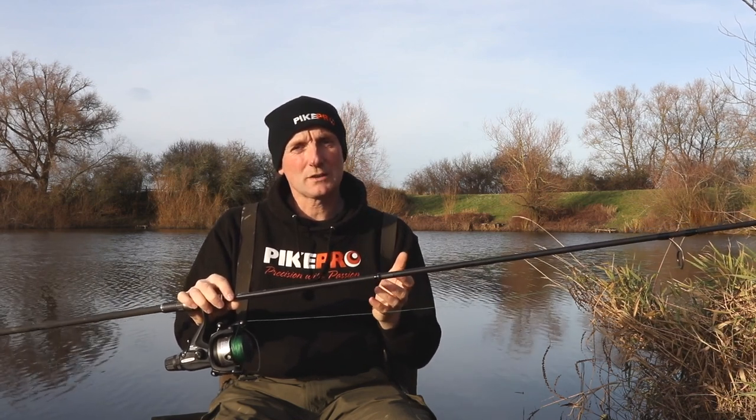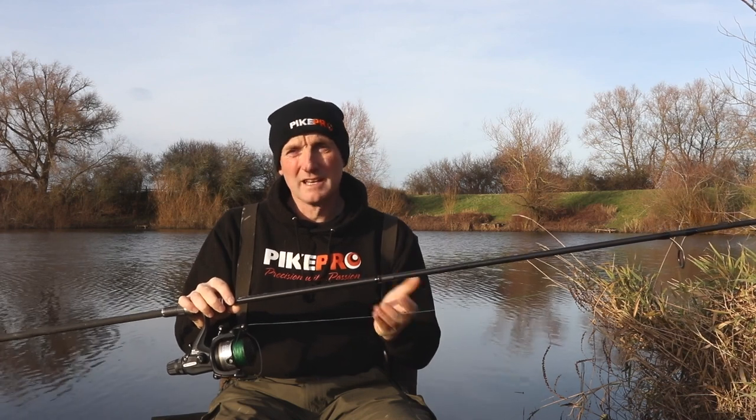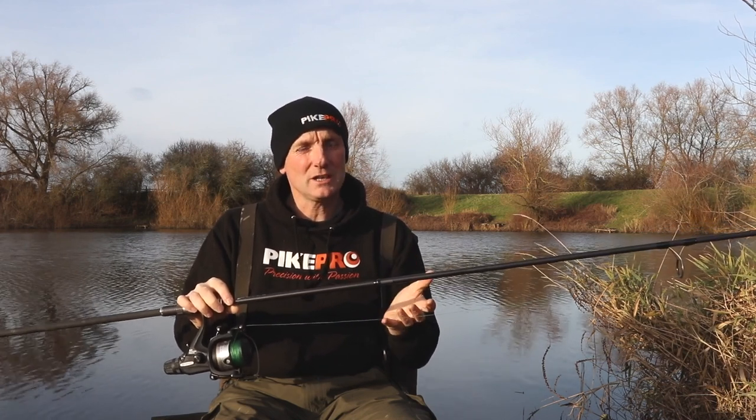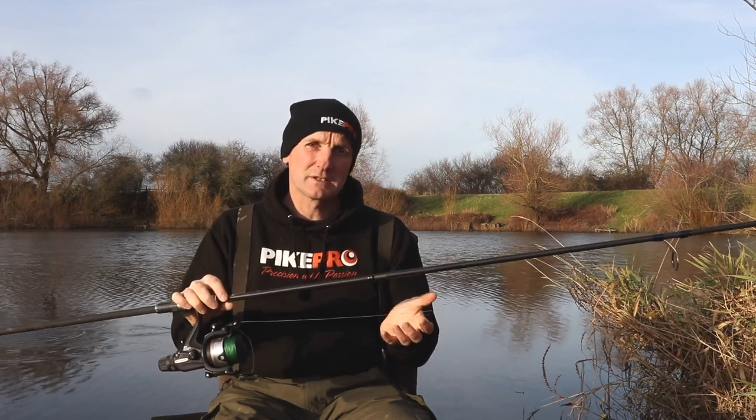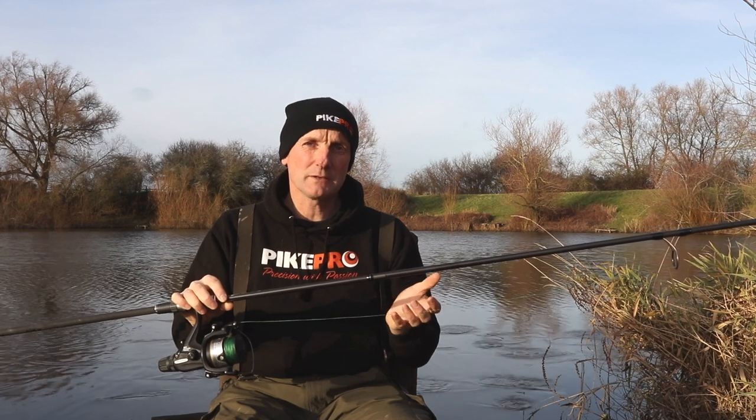Whether I'm stuck in rocks, a snag of branches or whatever, those hooks will straighten rather than any of the other terminal tackle breaking and leaving a baited rig out in the water.